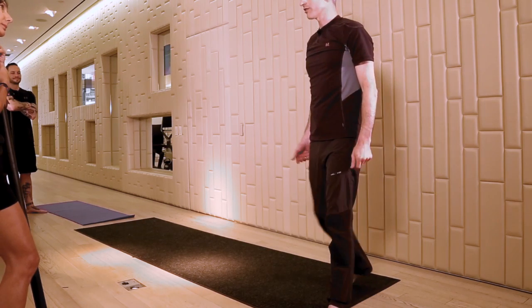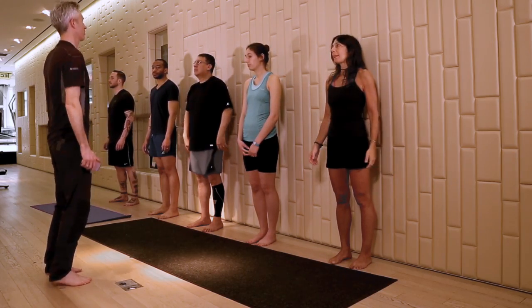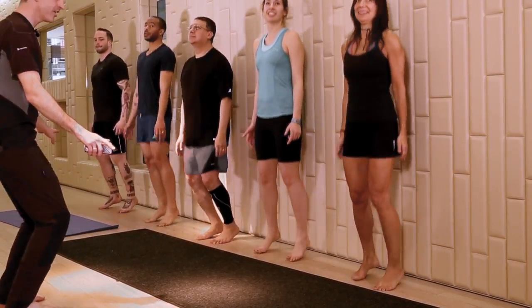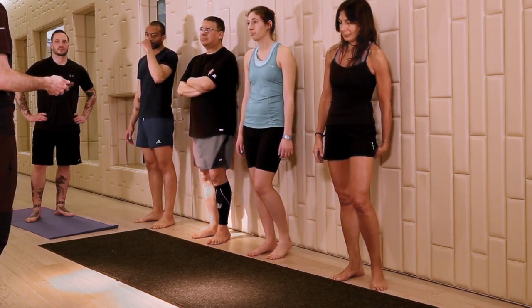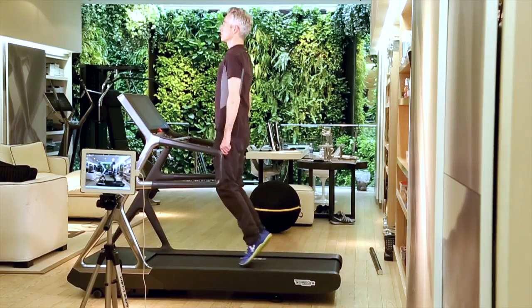The next bit of the puzzle is jumping. Ultimately, skillful running is hopping from one foot to the other. Shoulders should be nice and soft, shoulders should be bouncing up and down. Make sure your heels kiss the floor. The goal is to be able to do five two-minute rounds of 180. When you're doing the jumps, you're going to stay in the same place on the treadmill.